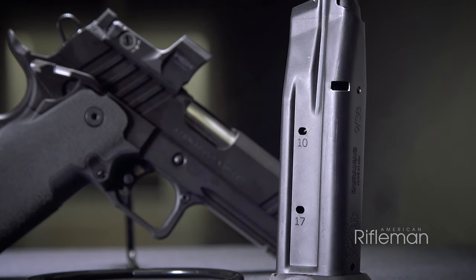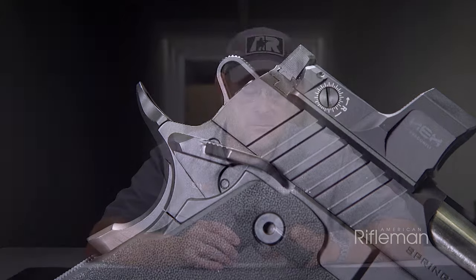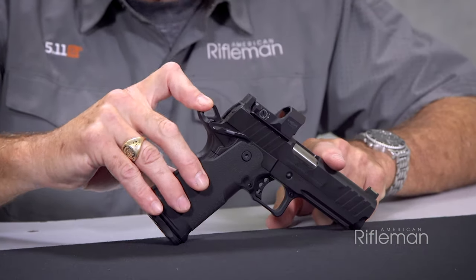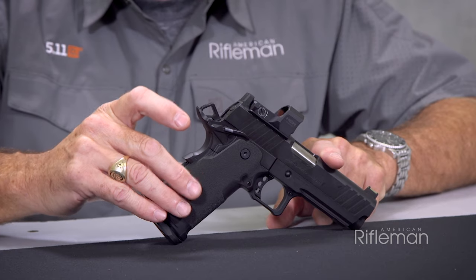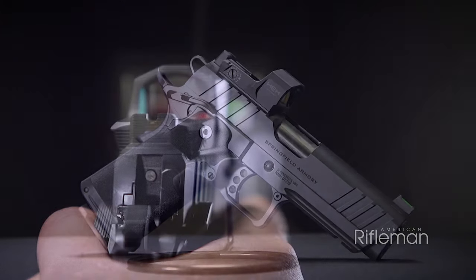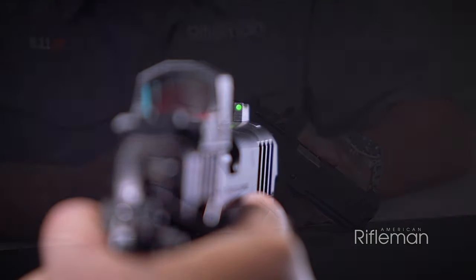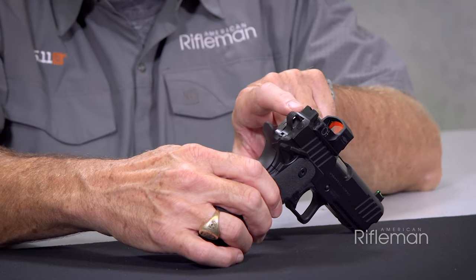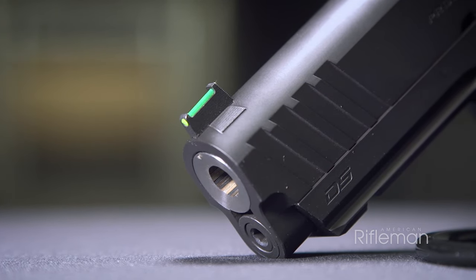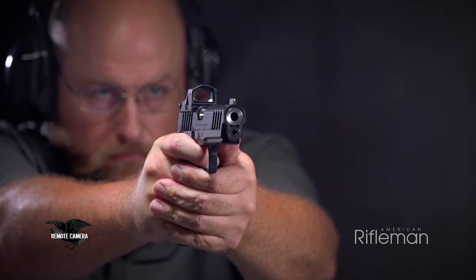The Prodigy grip safety features a pronounced beaver tail, which is recessed to allow for the hammer to come back and fit into it. The hammer is a skeletonized hammer. The sights, which are viewable through the Hex Dragonfly, are a U-notch rear with serrations and a green fiber optic pipe for the front, and they are of a height that you can co-witness them through the Hex Dragonfly.